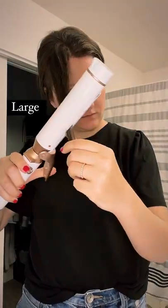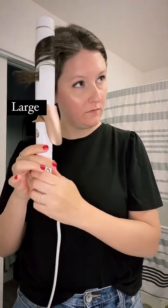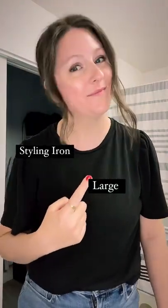Now let's try the large barrel for contrast. As you can see, it's a lot larger and it gives very loose, soft waves.